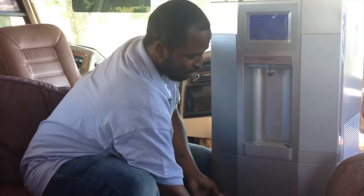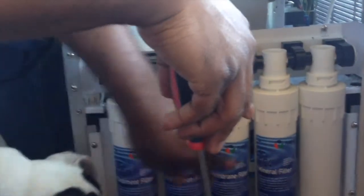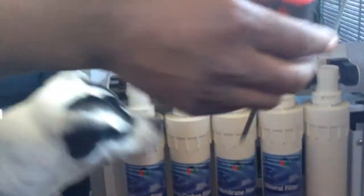Basically, we have our filtering process — minerals and sediments. You have your sediment filter, your precarbon, your membrane, your minerals, and your RO.